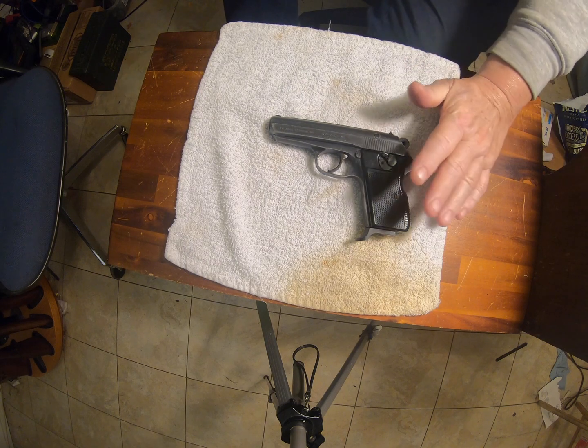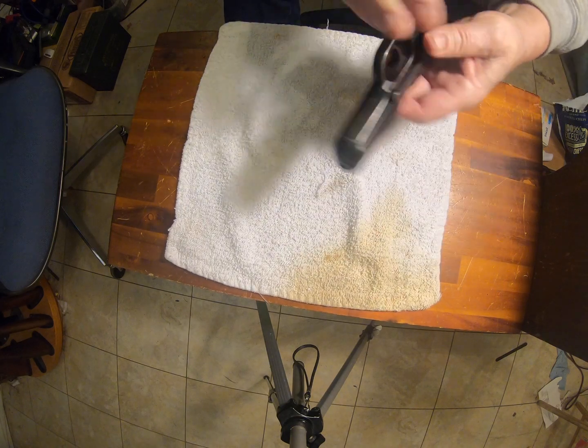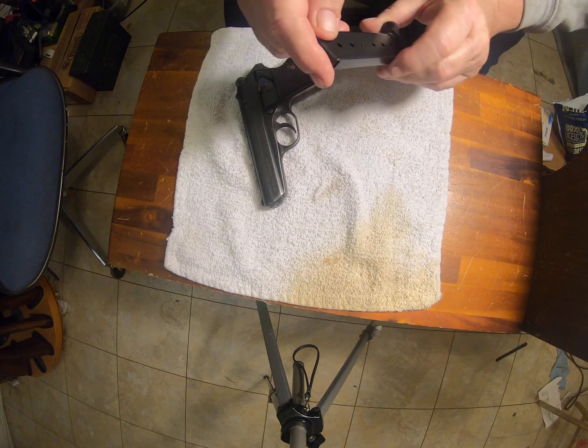This one has eight rounds in the magazine. Yeah, counting them out, that's an eight-round magazine.